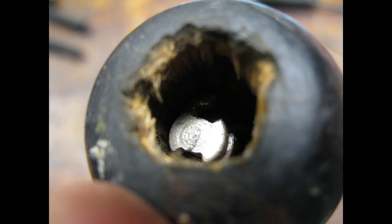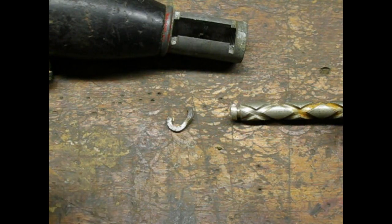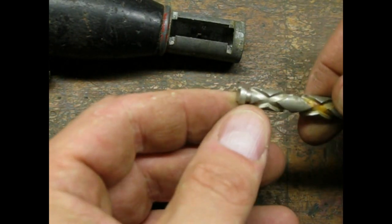The helical shaft has a retaining clip on it. I managed to get the clip off, but it wasn't pretty.